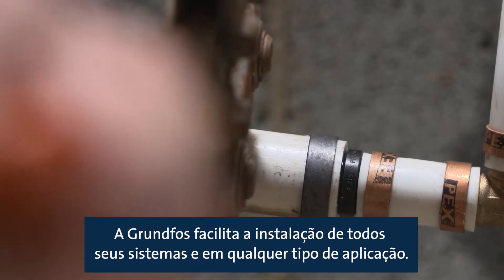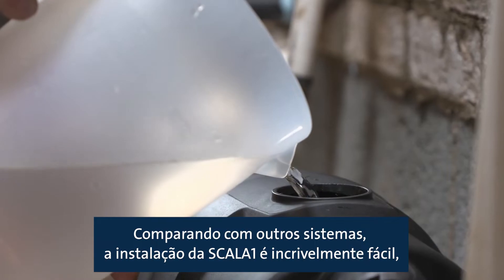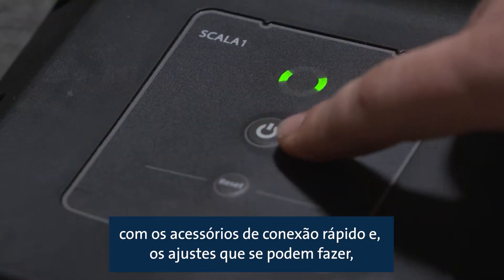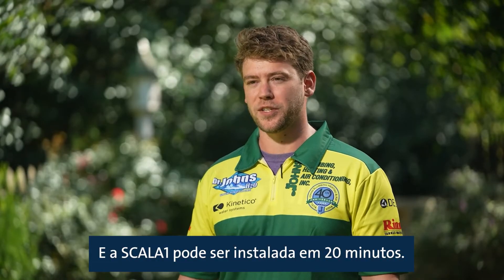Grundfos makes it easy to install any of their systems in any application. Compared to other systems, the Scala One installation is incredibly easy. With the quick connect fittings and the adjustments you can make, it makes installation a breeze. And the Scala One can be installed in as quick as 20 minutes.